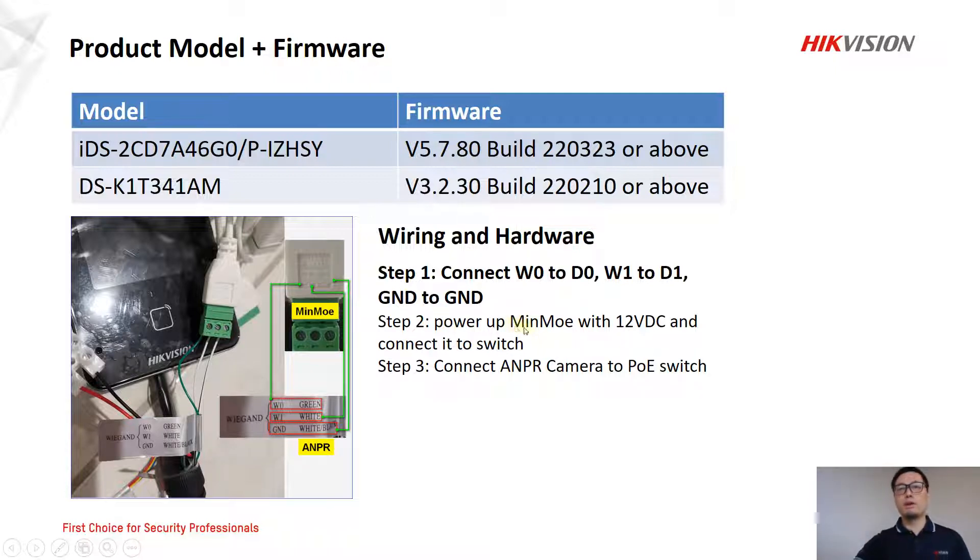In step two, we just power up the MIMO with 12V DC and connect to the switch. In step three, we just connect the ANPR camera to power up the camera and connect to the switch.